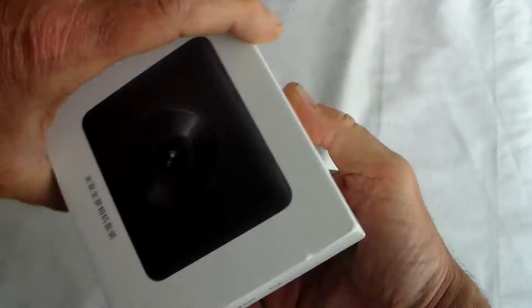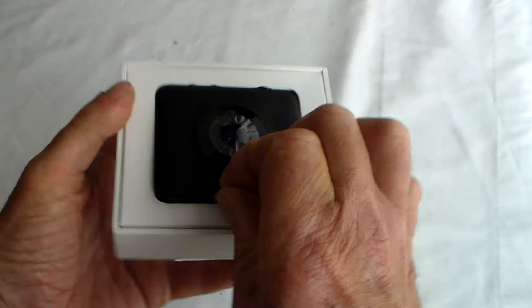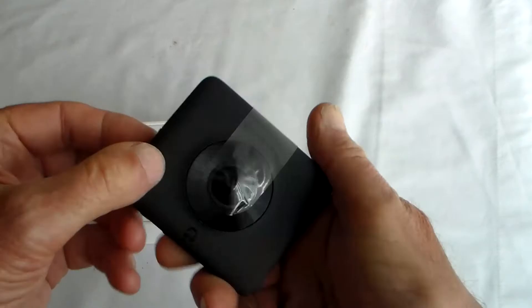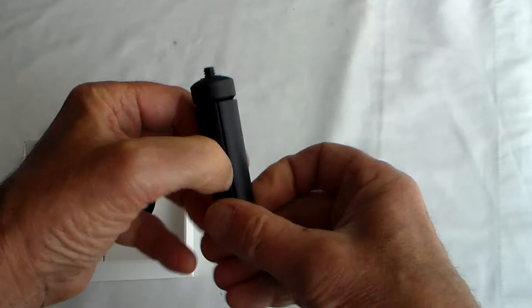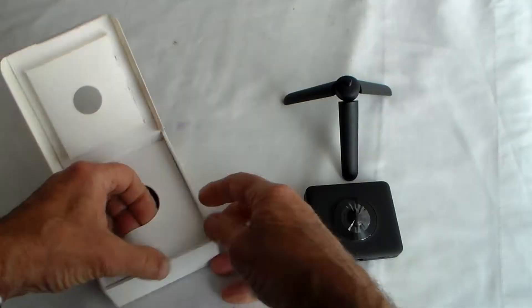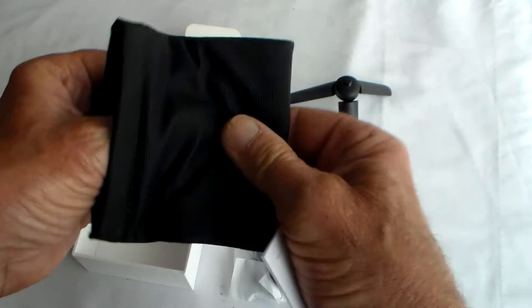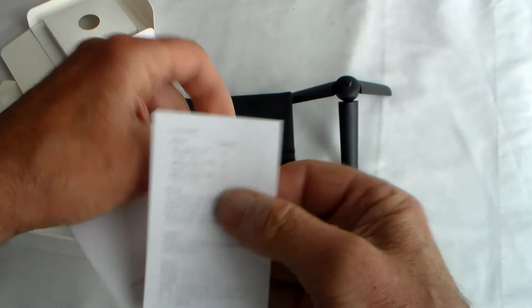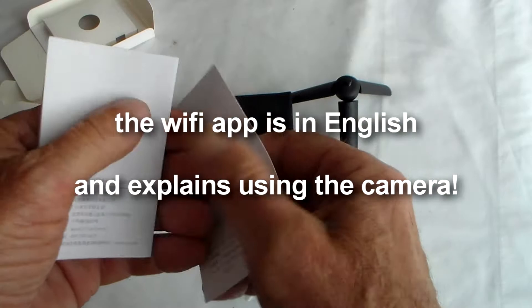Here we have the Yomi Miha 360 degree 3.7K panoramic camera. Let's see what you get in this little white presentation box. You've got the camera, which is tiny, a little tripod stroke hand grip, a USB charging lead, a really soft carrying case, and some instructions which unfortunately appear to be in Chinese, so I may have some difficulty figuring out how to use this.